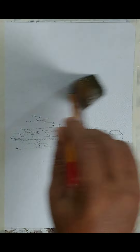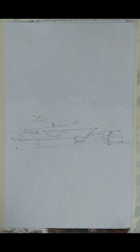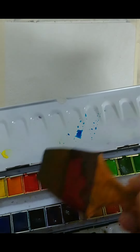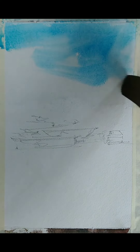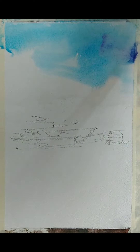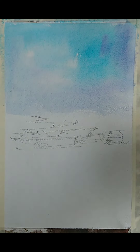Let me wet the paper and create some sky. I am just wetting the paper and picking some colors — maybe blue colors, some cerulean blue sort of colors. And maybe some purple color.